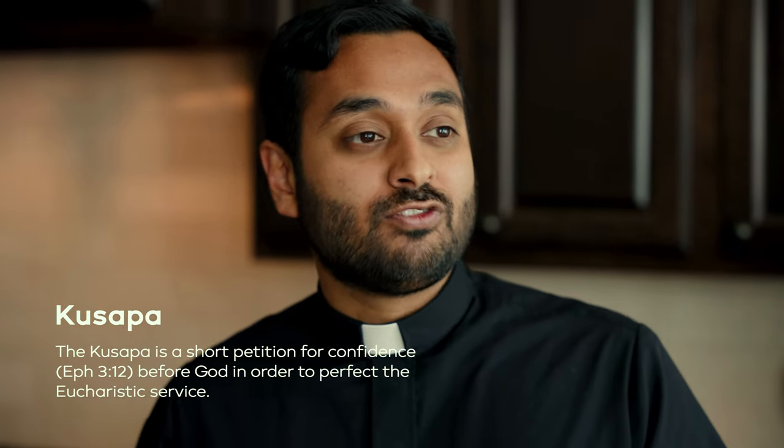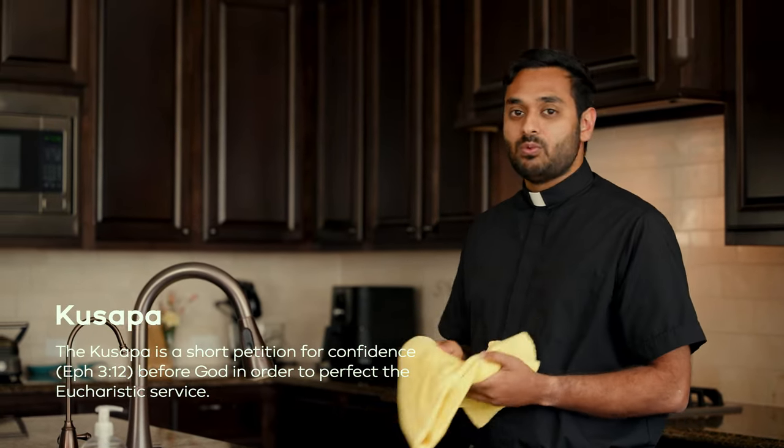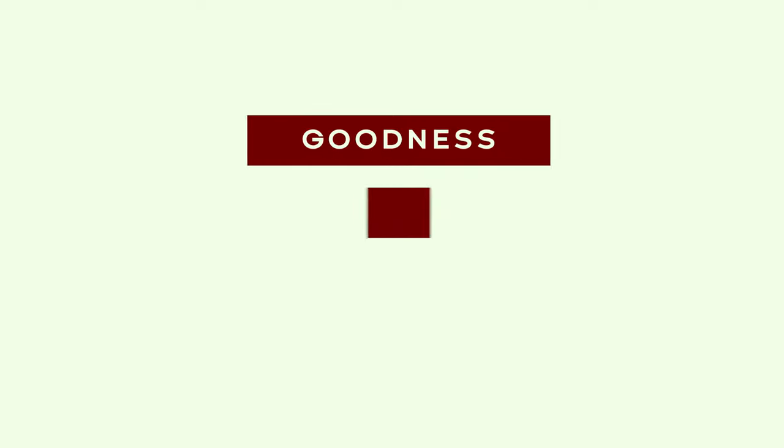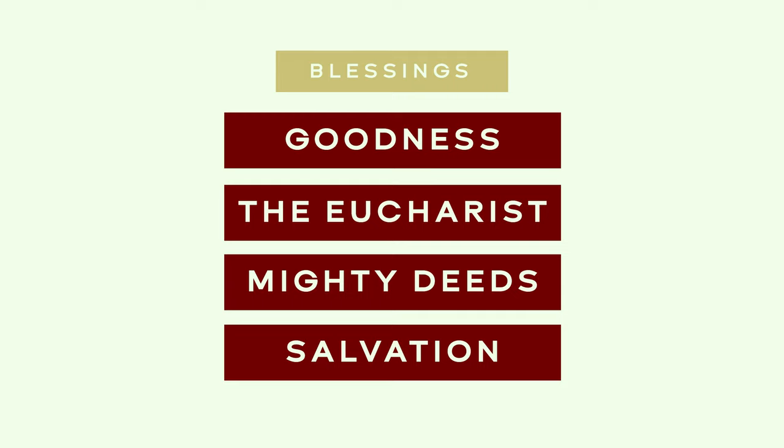Within each gahanta cycle is a kushapa prayer. Each kushapa is a prayer that asks God for mercy for our sins, that through the offering of the Holy Kurbana, our sins may be wiped away. The gahanta prayers that follow the kushapa give praise and thanksgiving to God for his goodness, the Eucharist, his great and mighty deeds, and for the salvation of our souls.